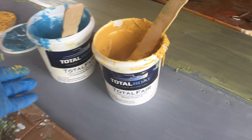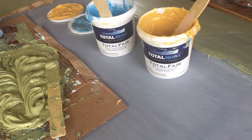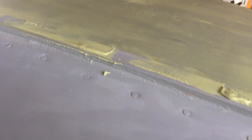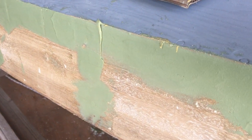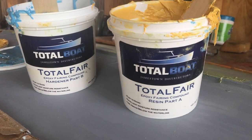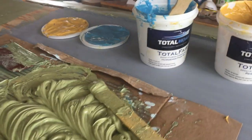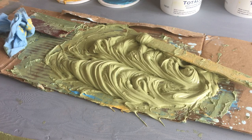We'll talk real quick about this Total Fair before it dries up. It's a soft compound — you can sand it, but it fills in little holes. We're using it to smooth out where the nails and screws went in and any imperfections we might find. It comes in two parts: a hardener and a resin, Part A and Part B — yellow and blue. You dole out equal amounts, mix them up, then go to work with your little spreader, getting it on as smooth as you can so you don't have to do as much sanding later.